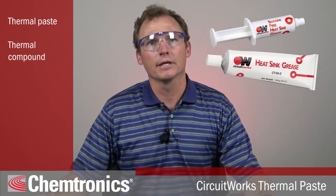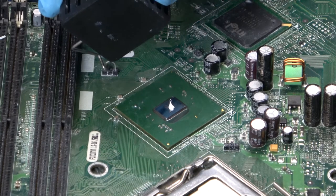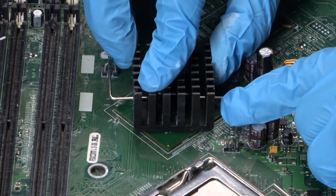Thermal paste is called a lot of names, including thermal compound, heat sink compound, and thermal grease. Its job is to fill the gap between the heat generating device, most commonly a CPU, and the thermal transfer device, or mechanical heat sink.